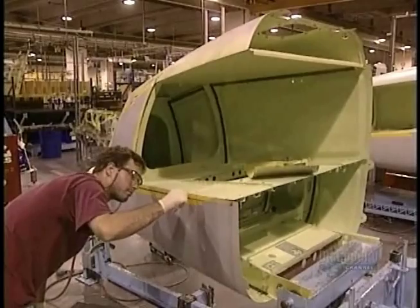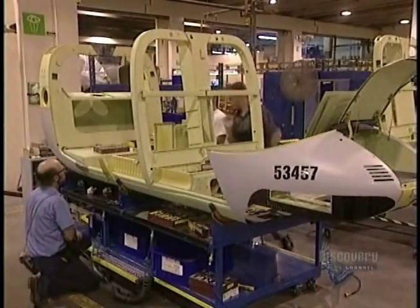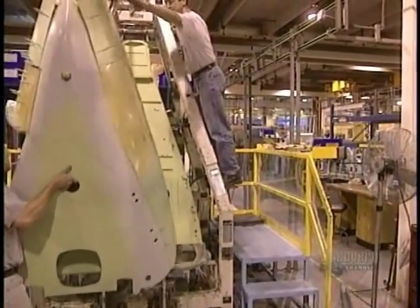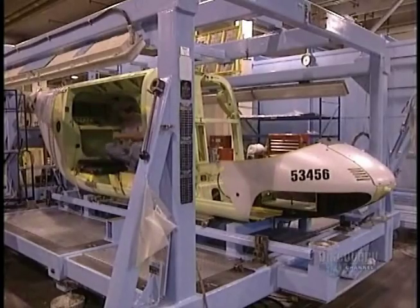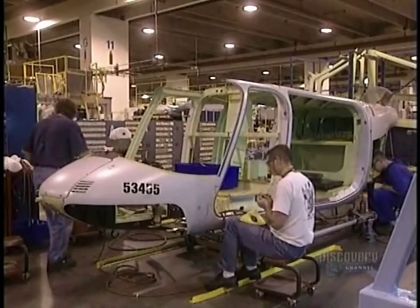This aircraft has 9,964 rivets fastened with a gun and a ram. They also apply a sealant to prevent the infiltration of corrosion-creating humidity. They now assemble the helicopter's rear fuselage, and piece by piece, the aircraft takes shape. They will install mechanical components later.